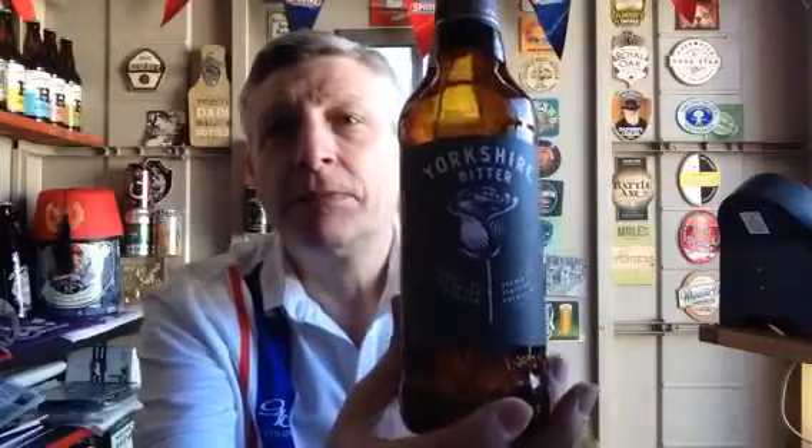Well, there you go. I'm still going to drink it — I don't care. It's not the best but there you go. You never know, you might like it. Sainsbury's Taste the Difference Yorkshire Bitter — not the best. I probably wouldn't get it again. Anyway, thanks for watching and I will see you soon for another Terry's Quick Beer Review. Cheers guys.